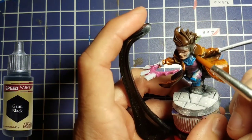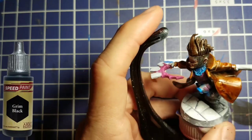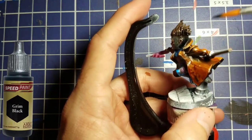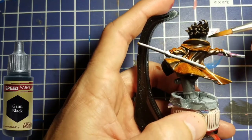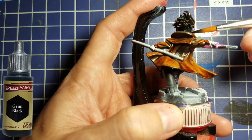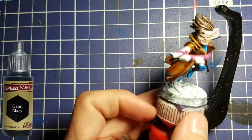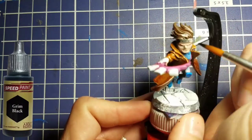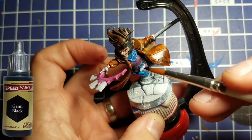We're going to take Grim Black and paint the thing around his face — I'm not sure what it's called, it's not quite a balaclava, but it seems like all the 90s characters had one. Gambit, Havoc, Cyclops — they all had this weird thing wrapped around their face. If you know what it's called, let me know in the comments, and whenever we get to paint Havoc we'll be able to call it the right thing.